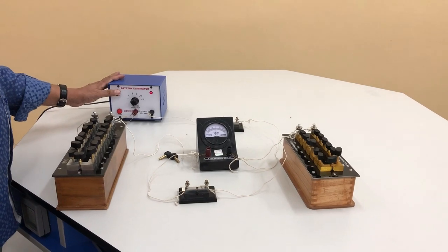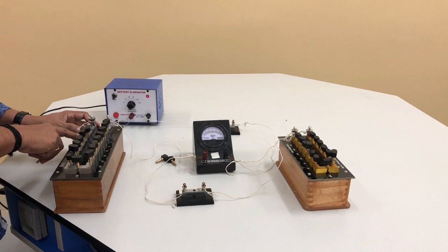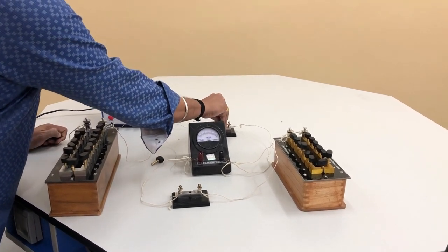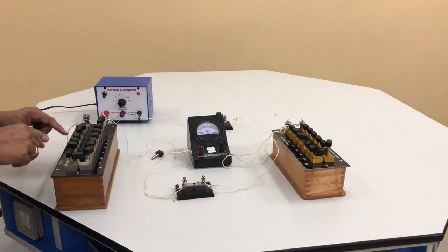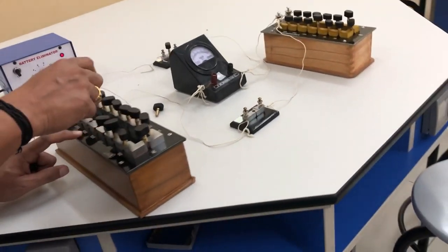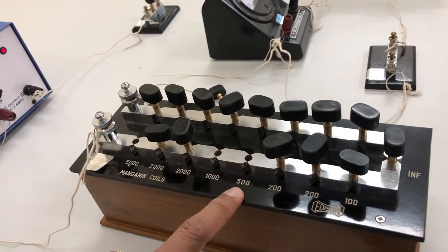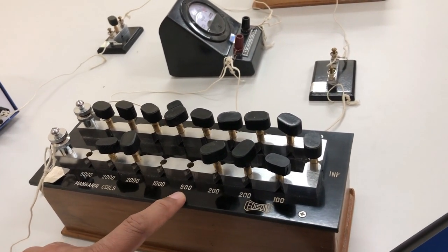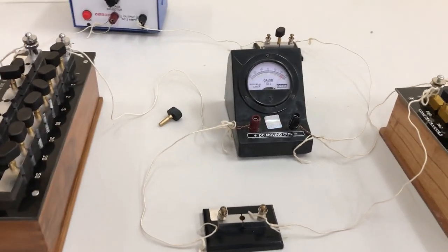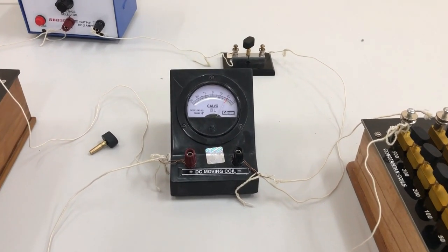Switch on the battery eliminator and include a resistance of 6500 ohms in the high resistance box: 5000 plus 1000 plus 500. Insert plug key K1 and note the galvanometer reading. The deflection noticed is 20 divisions in the galvanometer.